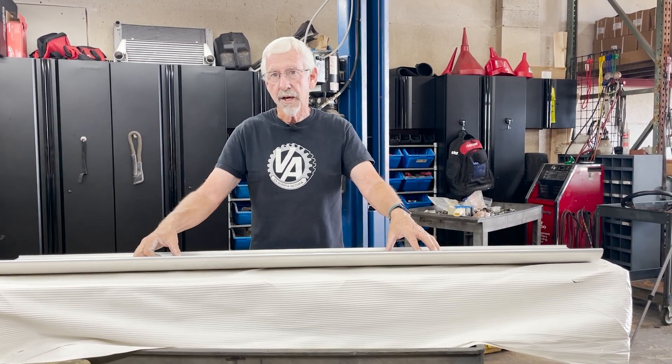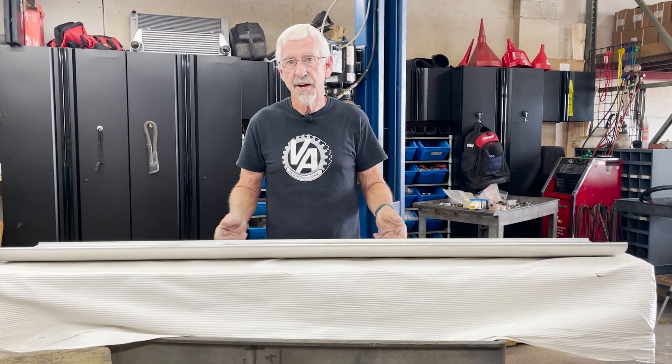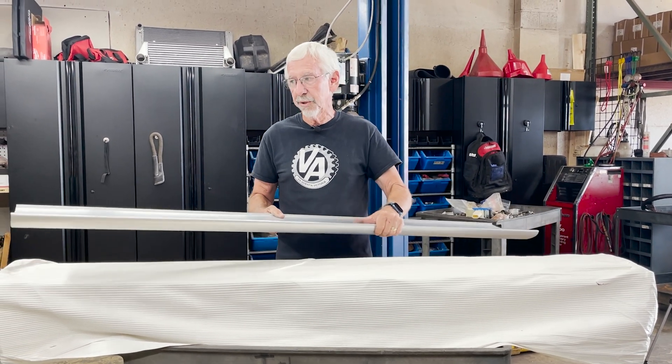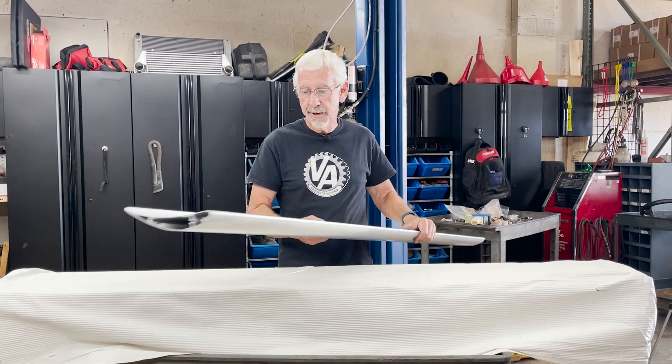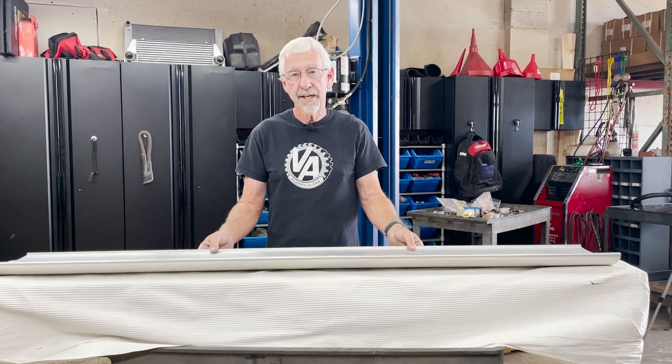I'm all about discovery here and we like to design stuff that we think will work and test it out. So these wings are just what the doctor ordered. Anyway, we'll keep you posted as we use them and we'll tell you how they work.